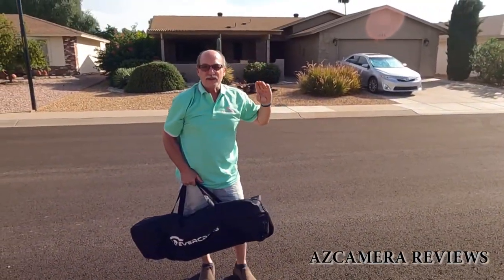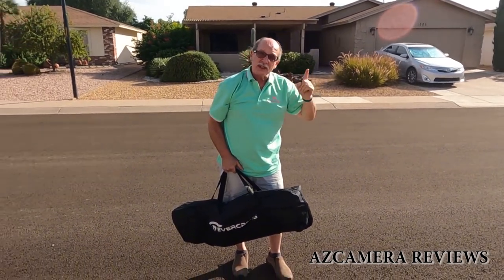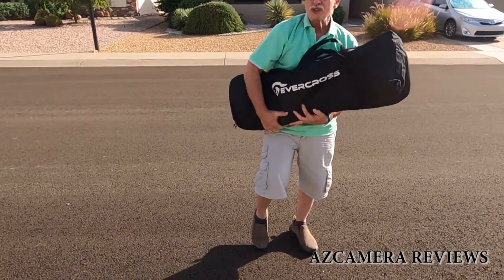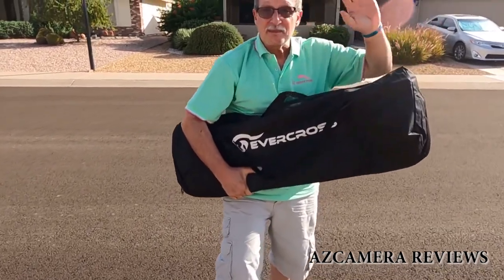Until next time, I'm Jeff with AZ Camera Reviews saying: please watch us, please like us, please share us, and most of all, please subscribe. Bye-bye.